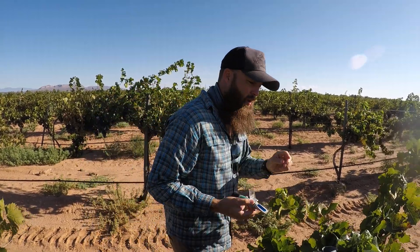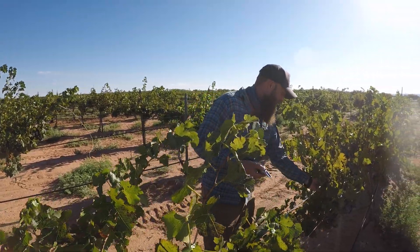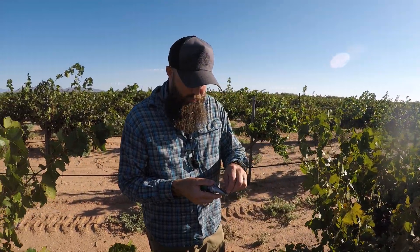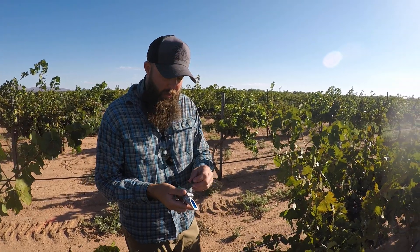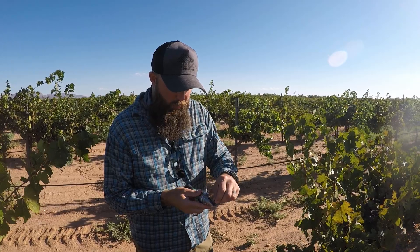So right now we're at about 20 brix off of what I tested there. I'll do this a couple hundred times with various berries throughout this block, and that'll give us a good assessment of what's here. I'm also going to take a bunch of them, mash them up, and get a hydrometer reading as well — so we'll check it a couple different ways.